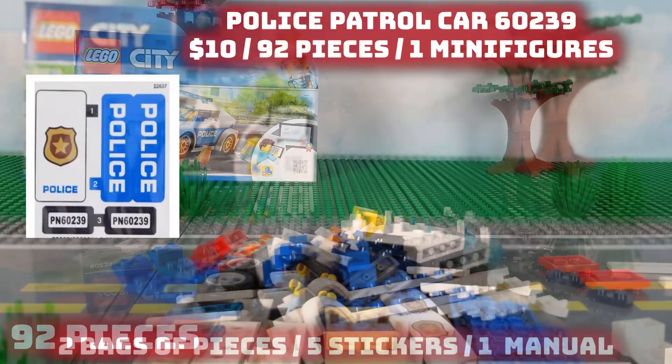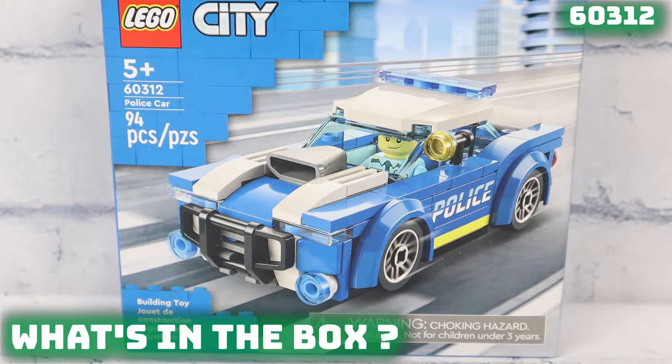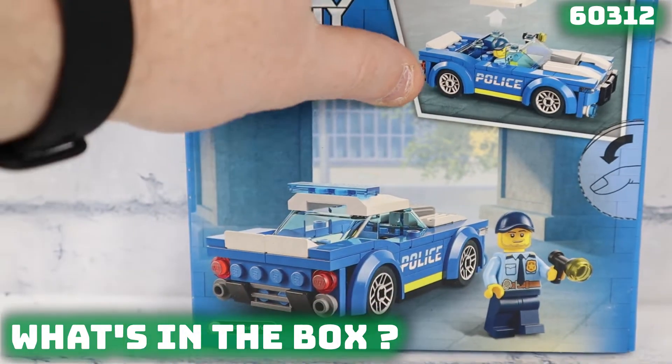Now let's take a look at everything that comes inside the box for 10 bucks. It's 92 pieces, one minifigure, has five stickers, and a paper manual.